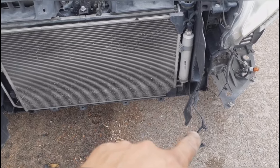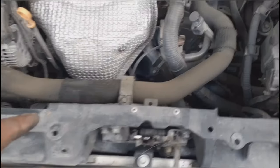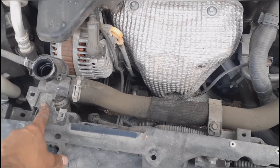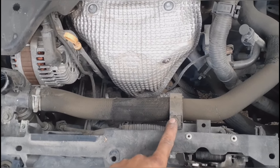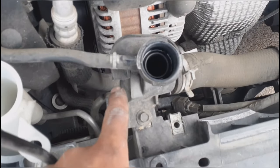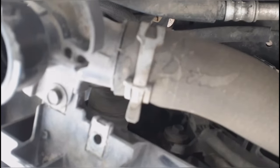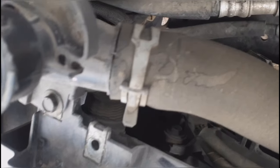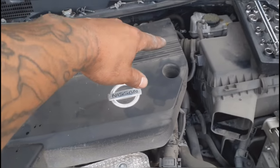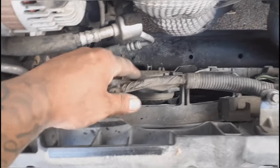We still have a couple things to do up front, but let's focus on what we need to remove. Go ahead and remove this bolt right here and this one, then remove this hose. We're also removing this bottom hose — don't remove it from the top; remove it from the radiator. That clamp is going to be a little difficult because of the angle. Once done, route the hose up out of the way.